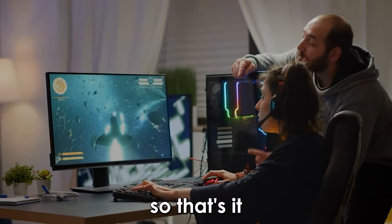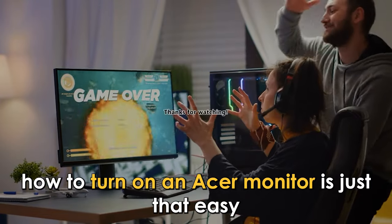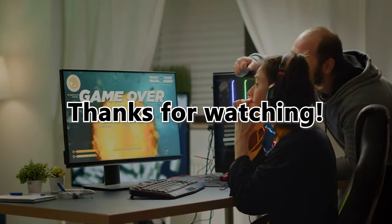So that's it. How to turn on an Acer monitor is just that easy. Thanks for watching. Till next time.